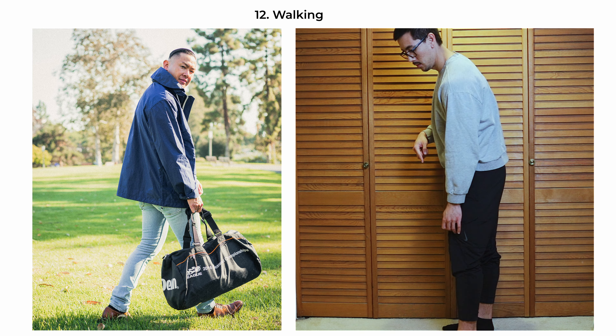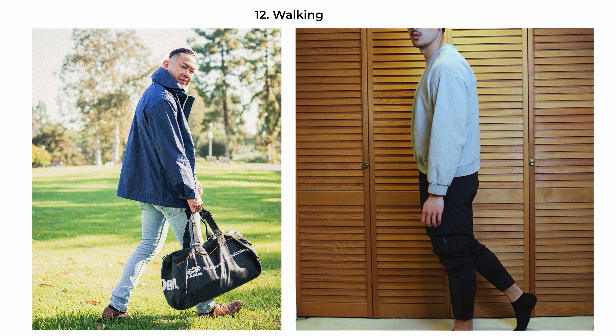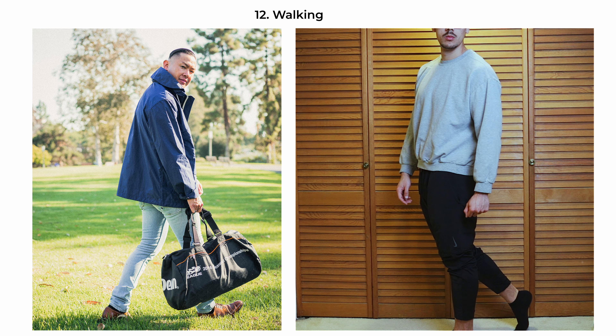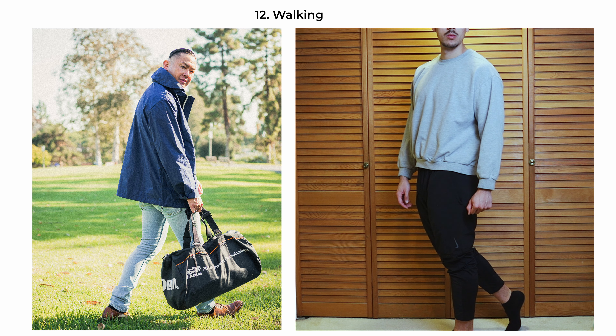The walking pose captures motion and a sense of journey or progress. The subject is caught mid-stride, conveying natural and dynamic energy. Their body is turned at an angle 90 degrees from the camera, which along with the stride adds movement to the composition. This pose works well for lifestyle and environmental shots where the context and background contribute to the narrative of an active, on-the-go individual.